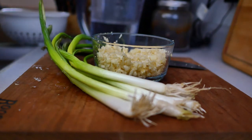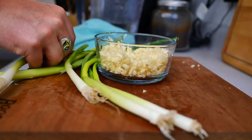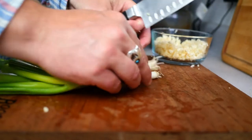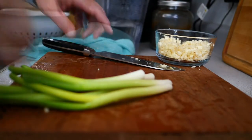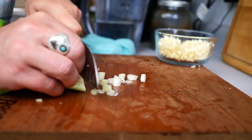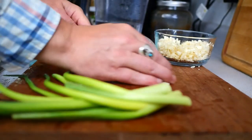We have washed five green onions. We're going to take the tops off of some of these that browned a little, and we're going to get rid of the little root ends. Then we're going to slice these up, using the white parts.